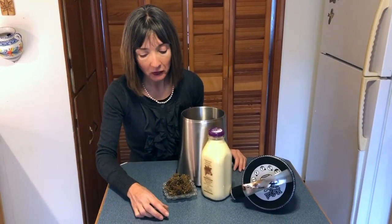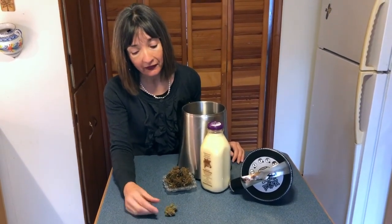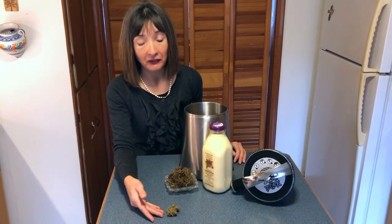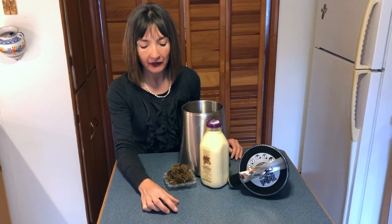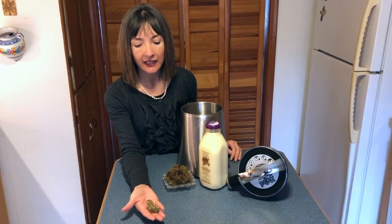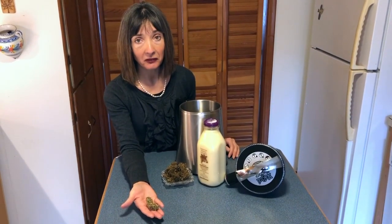I've started with some Creamy Caramel — this is a cannabis strain that we grew over the summer season, so this is from a 2018 summer harvest. This cannabis is a hybrid indica dominant, and what I'm going to do is infuse it into some eggnog for the holiday season.